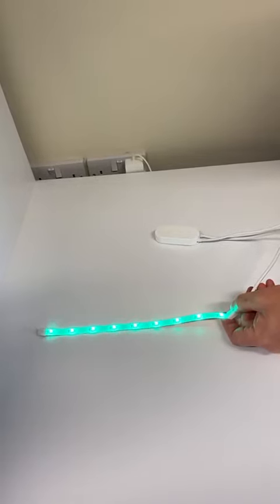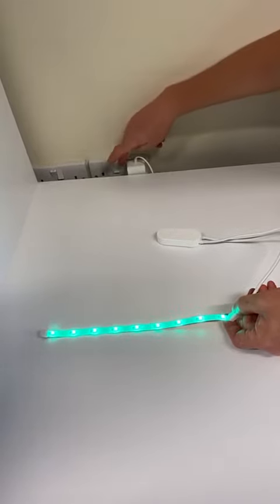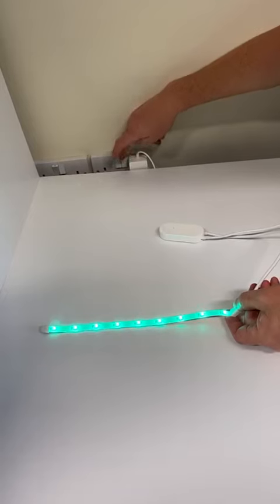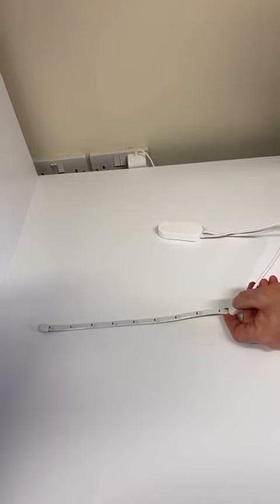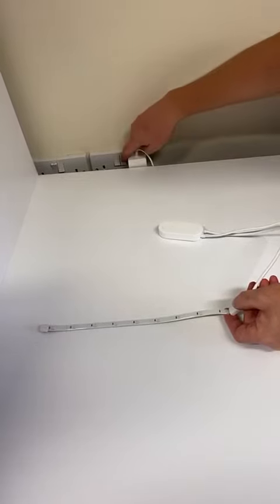To reset the LED strip, we simply go to the power and power off, leaving it for around 10 seconds. Then we power on and off again four times at two-second intervals, which we'll demonstrate now.